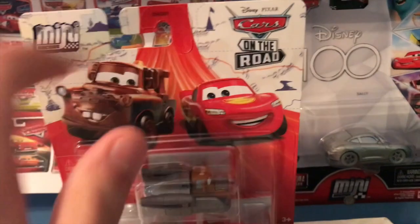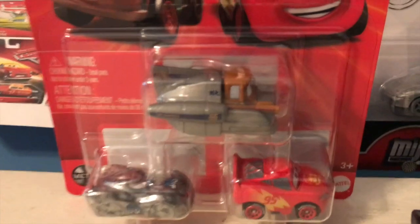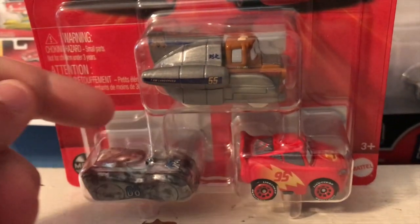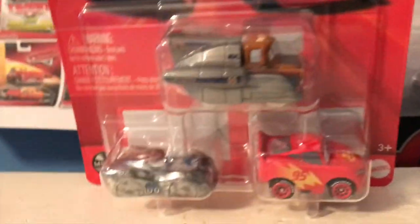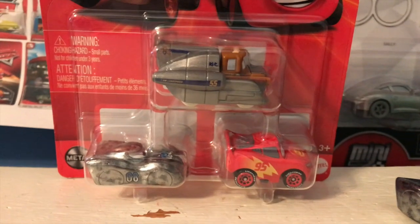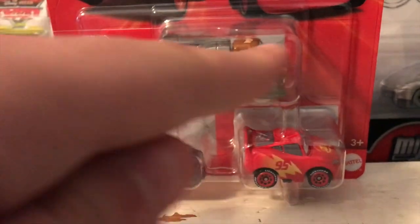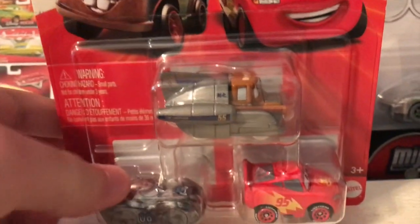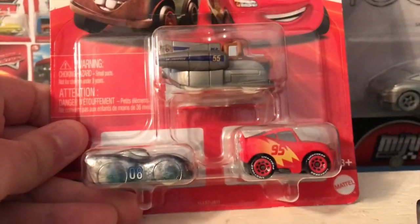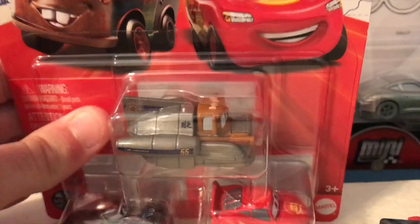This year they changed up the packaging on the mini racers three packs. This card back style has been used for the On the Road ones since last year, but they actually changed up the blister. In the past you would have one mini on the left side and two on the right. Now they've changed it so you have one on top and two on the bottom. It looks kind of weird to me since I'm so used to the old style, but it really does make more sense. The blister is also a bit more like the form-fitting blisters we see on the regular Cars diecast.